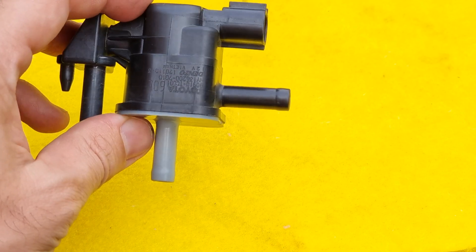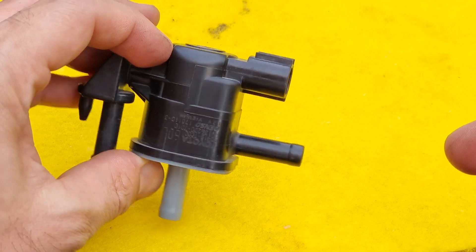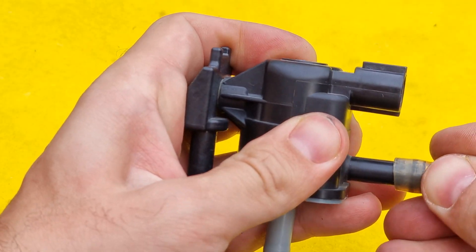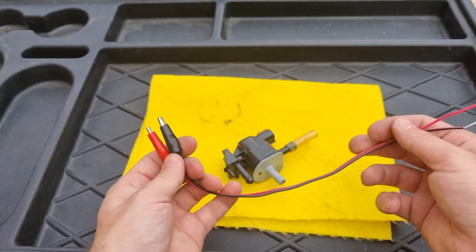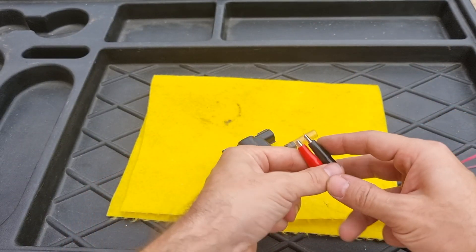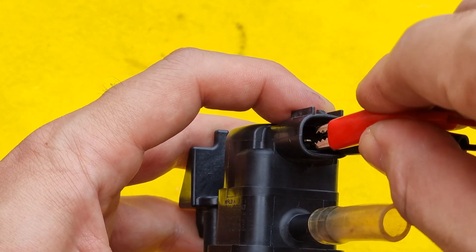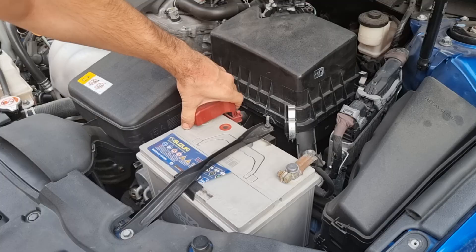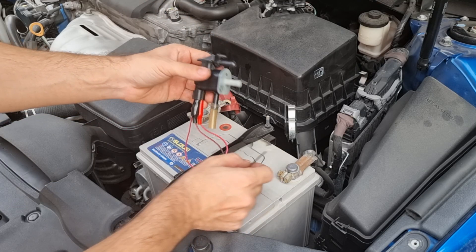The valve should be normally closed. If you blow into it, air shouldn't come out the other side. Next, I'm going to open the valve using alligator clip wires and give it 12 volts — it doesn't matter which is positive or negative, it's a coil and works both ways. If you hear a clicking sound, it means the solenoid is working and opening the valve.